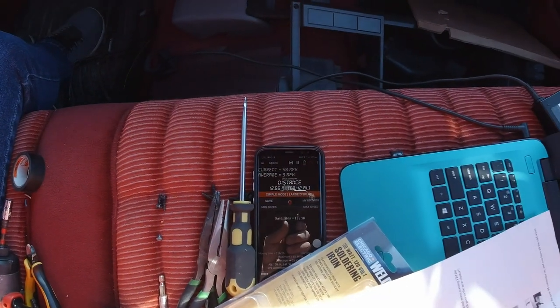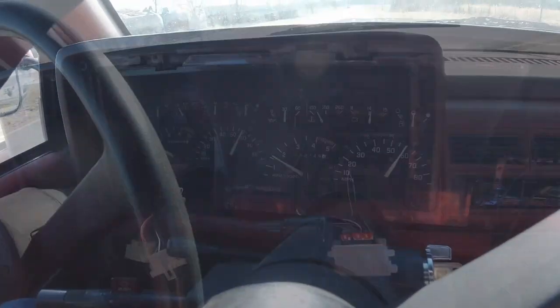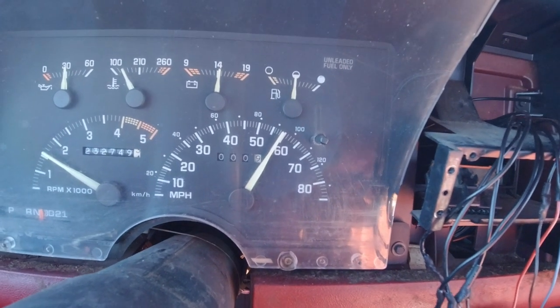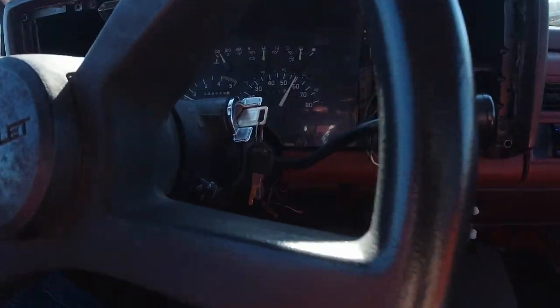Out on the highway, I've set cruise at 59 miles an hour. My phone GPS is showing 58-59, and my speedometer is also showing 59 — that is absolutely what I wanted. Now that I know my wheel calibration and gear ratio are set correctly, all I've got to do is go home and put the dash back together.